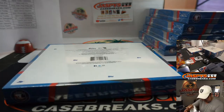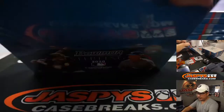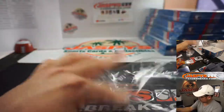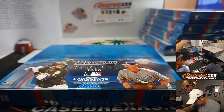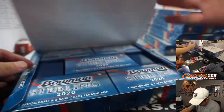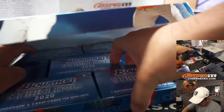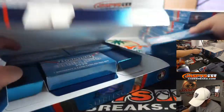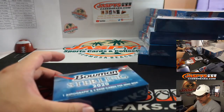Alright, that was just the first box — next box. Good luck. Who do we have on the cover here? We've got Bobby Witt Jr. right here. Is that Tatis with short hair?